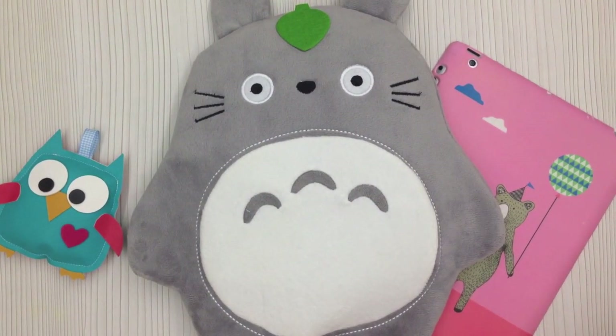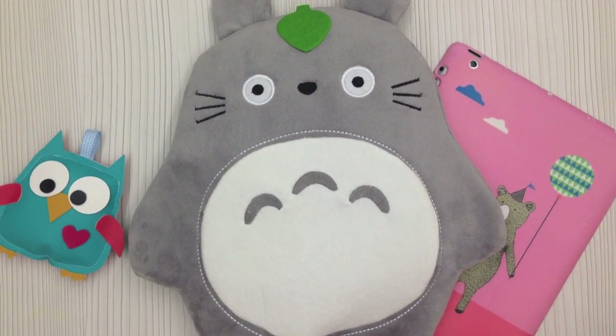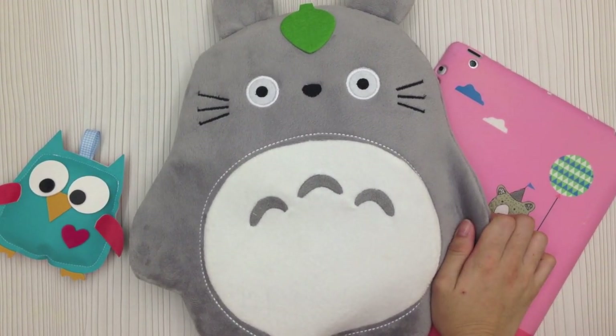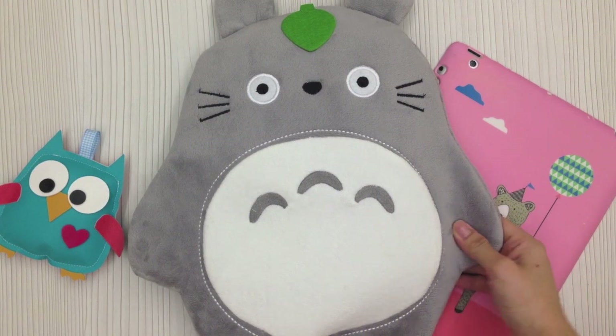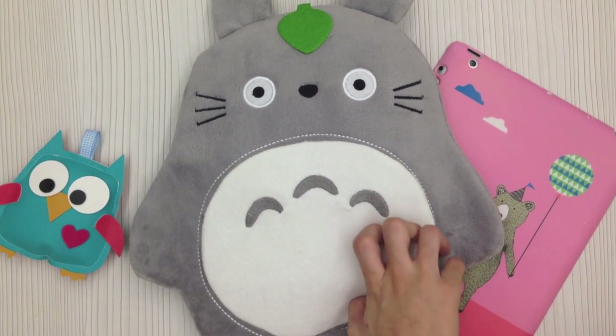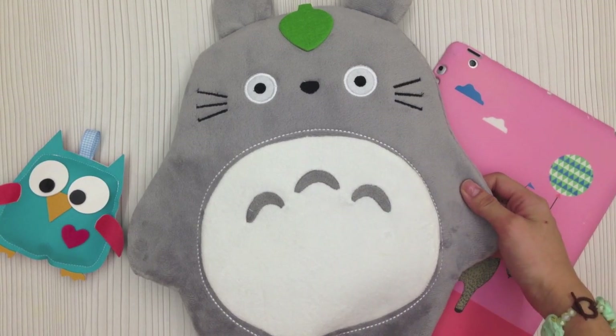Hello everyone, this is Sam from Happy Scrappy. How are you today? I just woke up and I'm going to the post office later, so before I go I decided to make a quick video to show you the full review of the July kit.